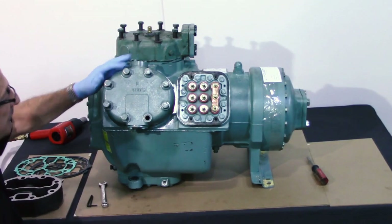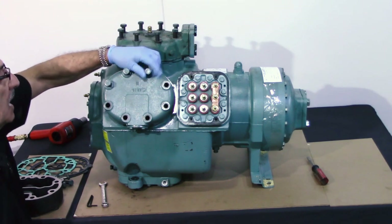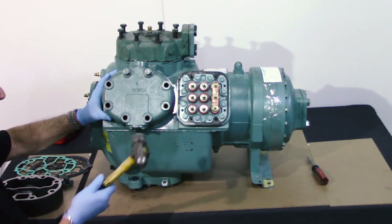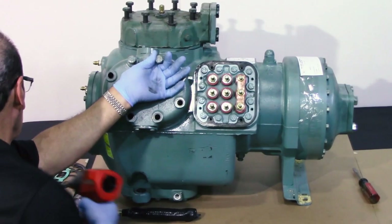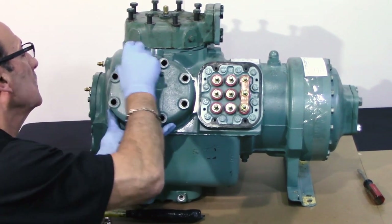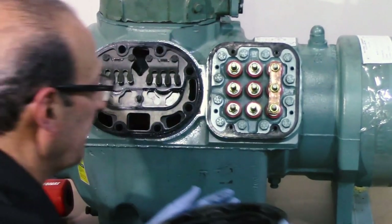When you have your bolts all loose, you take the bolts out that are loosened and then you have to loosen the head. You take a lump hammer and get one shot in the top — generally that always loosens it. Take the head away and be careful you don't drop the valve plate.